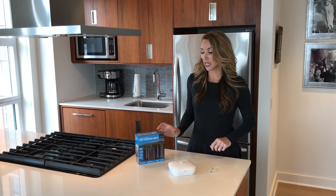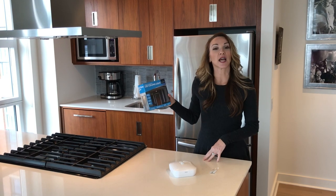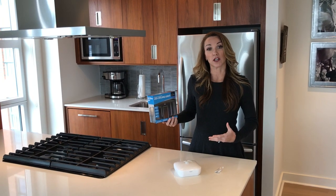Hi, I'm Christy with Brilliant Evolution and I'd like to introduce you to our new wireless motion sensor LED ceiling light. So this is what the packaging looks like. There are many features on the front and the back. I'll go over those features first and then I'll show you the product.